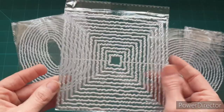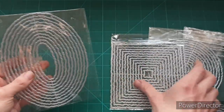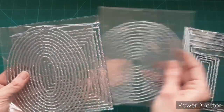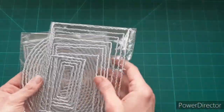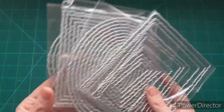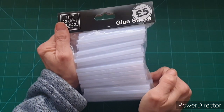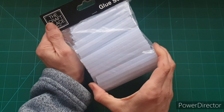I also have some squares and some ovals. Those were from AliExpress — I've had them for quite some time now and, apart from being upset with the size, I've been quite happy with them in general.